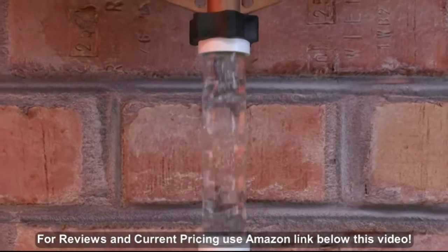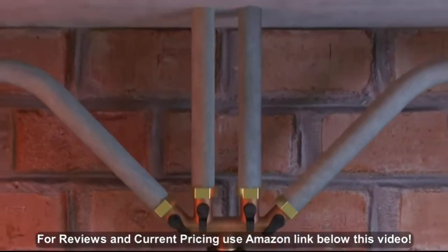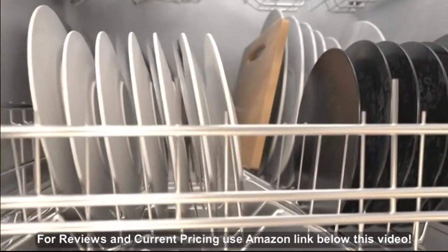Wherever you live, hard water is part of life. It may vary in concentration, but we all deal with it. The thing is, while we all need water every day, hard water causes problems.